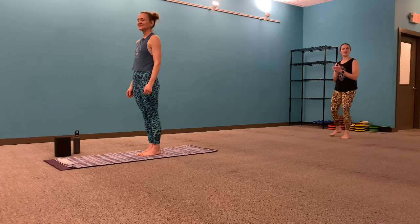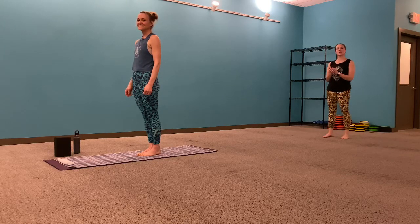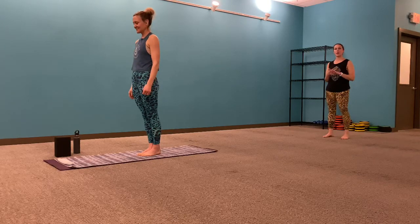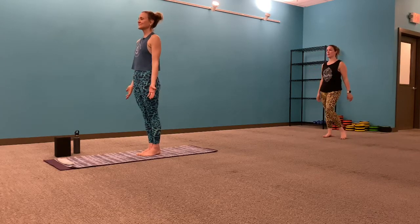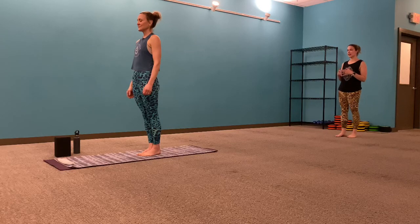Good morning, Pat Yoga Queensberry. It's Marissa here in the studio with Kate. I'm going to be leading her through a 60-minute Barkin Vinyasa today. We will get started on your mat, finding a place where you feel comfortable and settled.